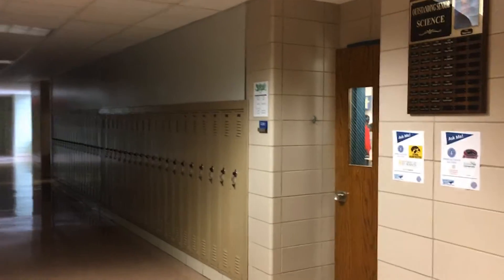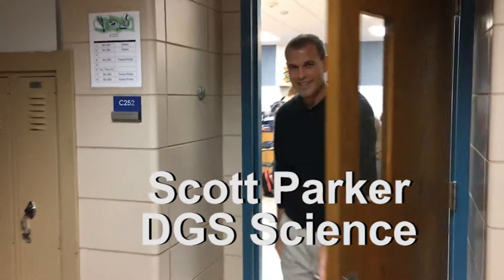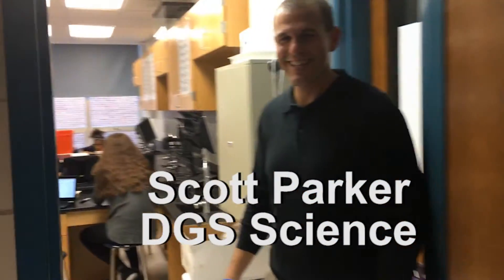Hello, my name is Scott Parker. I'm from here over at Downers Grove South. I've been teaching here for 16 years in the biology department, and today I'm inviting you in to come see my classroom.